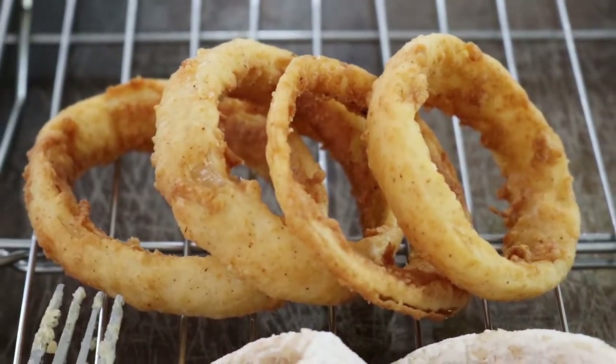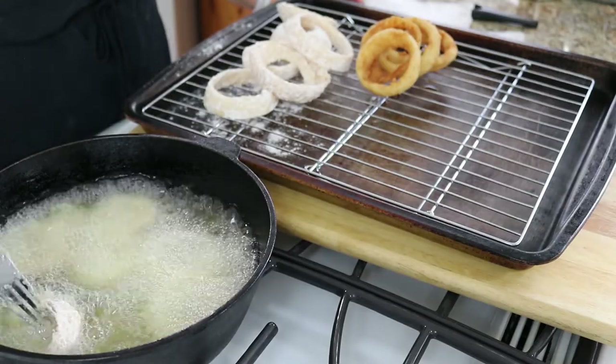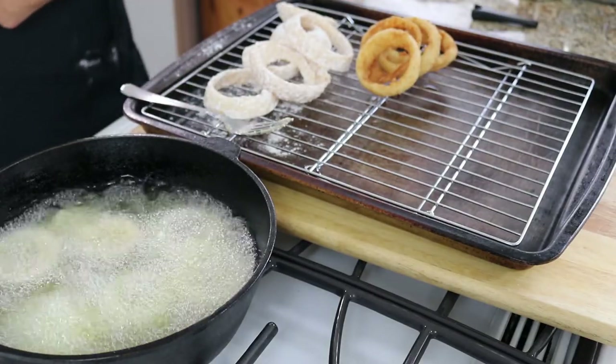See the beautiful golden color? Continue frying your onion rings until you have completed all of them.